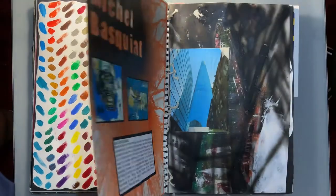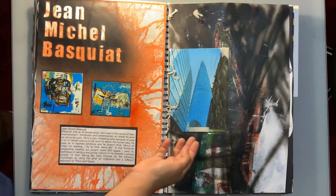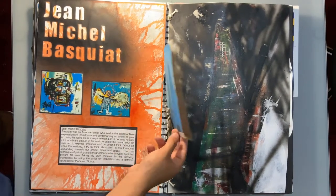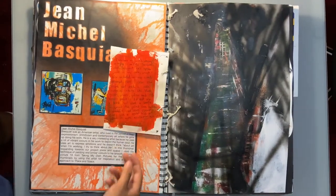Over the next few pages you'll see me exploring different artists' work by applying their techniques and ideas to my own work — using my own photography, my own ideas, my own skills and so on.